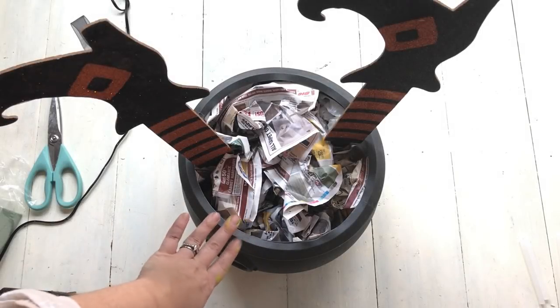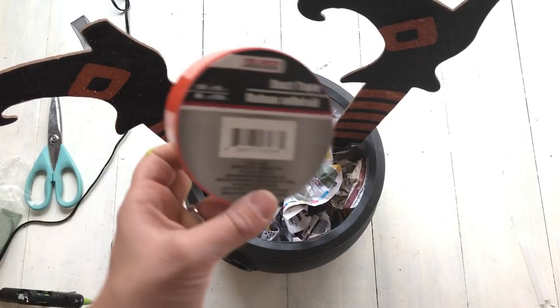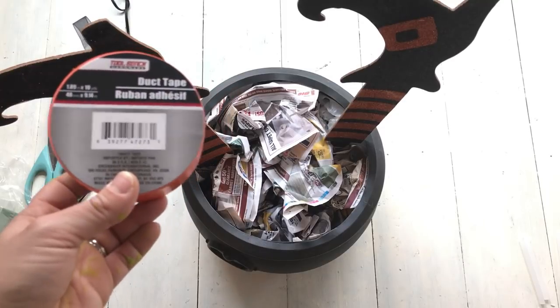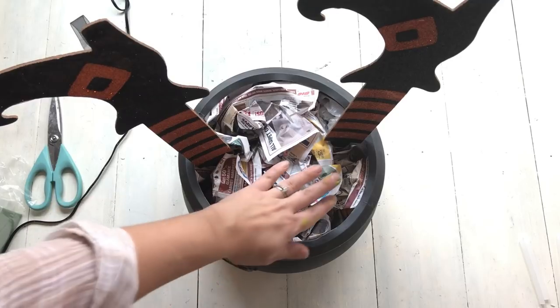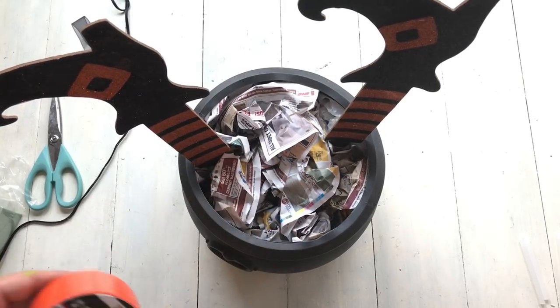I want to make sure that the newspaper doesn't show through the mat, so I am going to use this orange duct tape that I got from Dollar Tree. That way if it does show through, it will just show some orange color. I am just going to take the duct tape and put strips along here to cover the newspaper up.